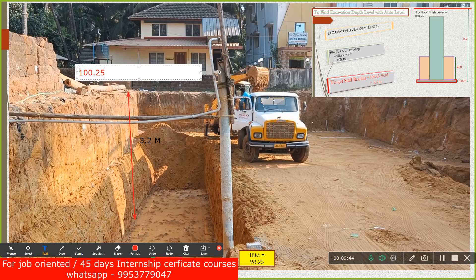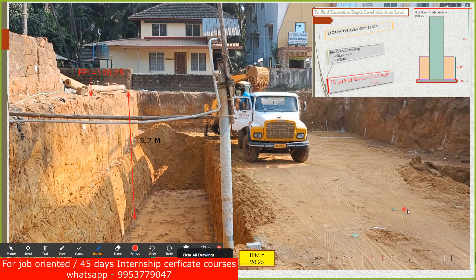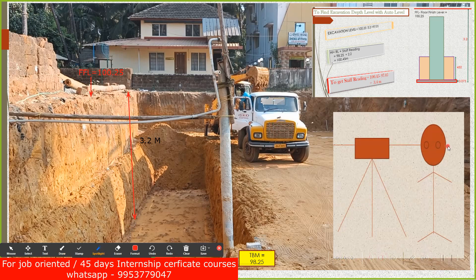So 100.25 is the FFL level — floor finished level. From that level you have to do excavation of 3.2 meters. I set up my auto level, level it as I showed. Now you can see a small stone kept here — let's say this is my temporary benchmark which I have set up in my site. First, once you level your instrument, take a staff, ask your assistant to keep the staff over this benchmark.